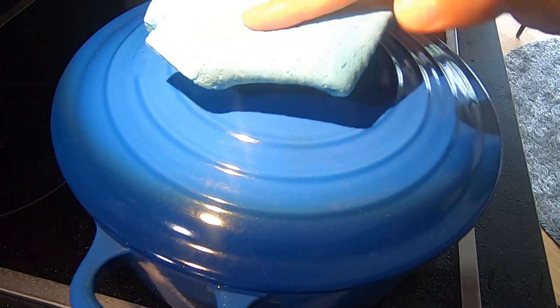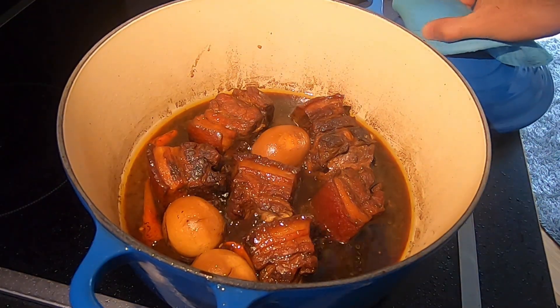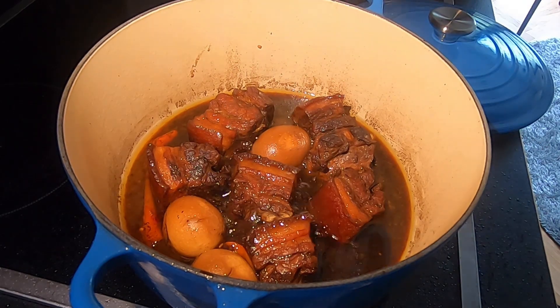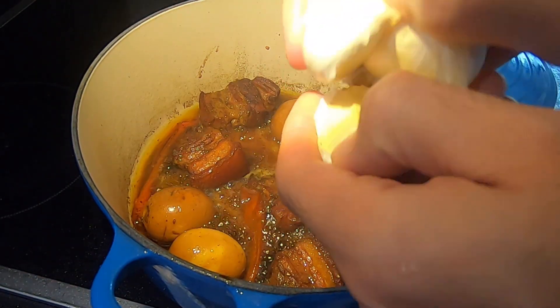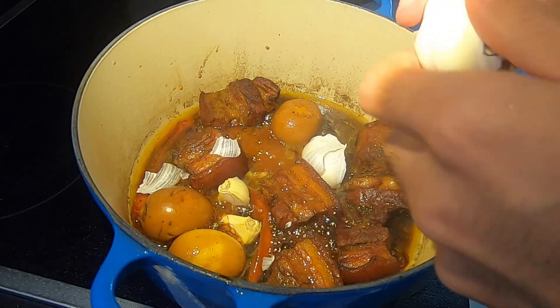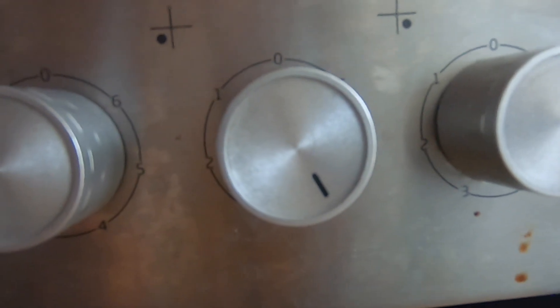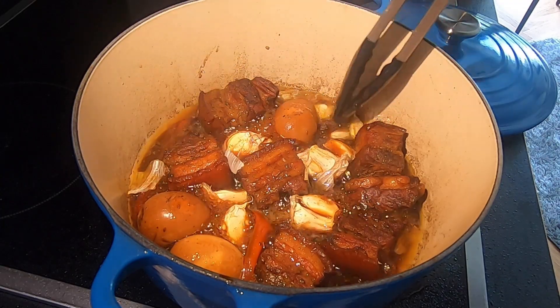After 16 minutes, open the lid. Wow, it smells so good already. Add in the garlic. Cook for 10 minutes at medium heat to reduce the sauce by half.